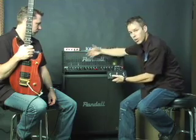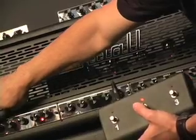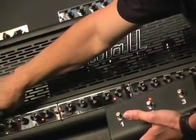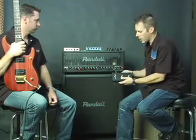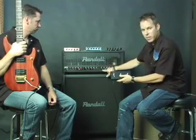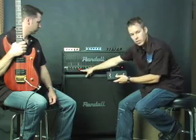If I go to channel 2 and it goes to some other channel other than 2 — let's say it goes to channel 3 — I'm going to switch it back to 2 and press and hold for 3 seconds. Let's say I wanted to set up channel 3 to be on the channel 1 foot switch. Right now, channel 1 is set to channel 1.